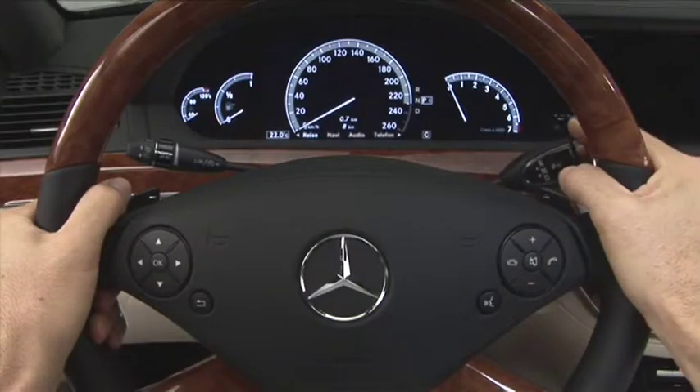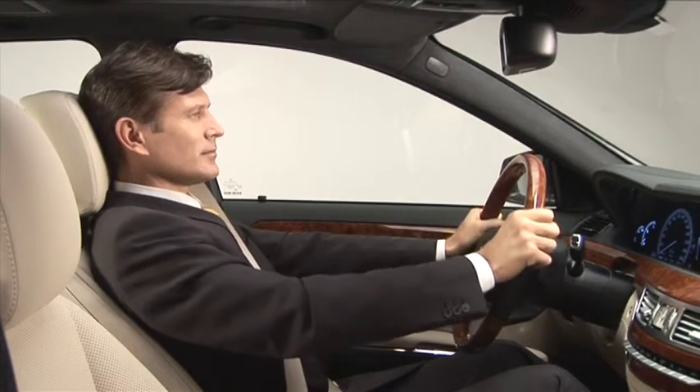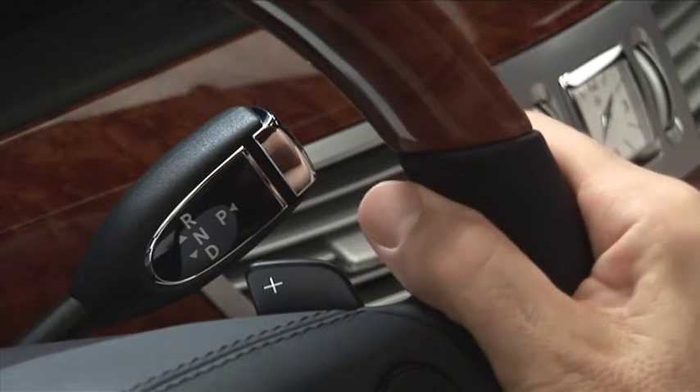Now engage the desired gear. The direct select lever is in an ergonomic position on the right-hand side on the steering column. You can shift manually at any time — simply use the direct select steering wheel gear shift paddles to shift up or down.